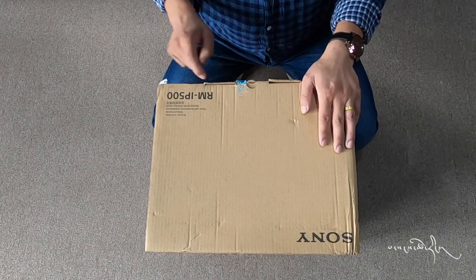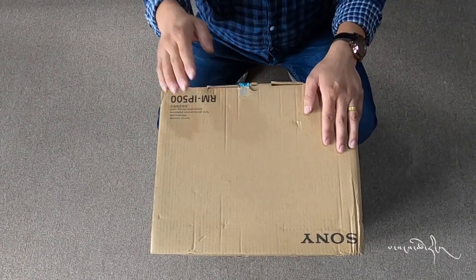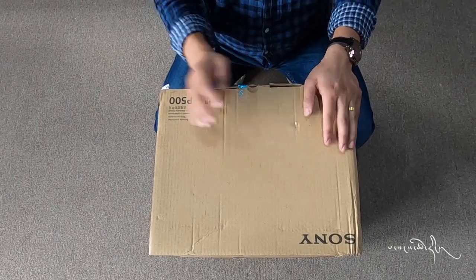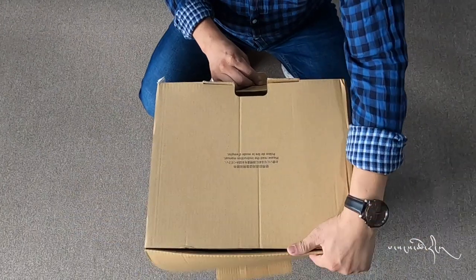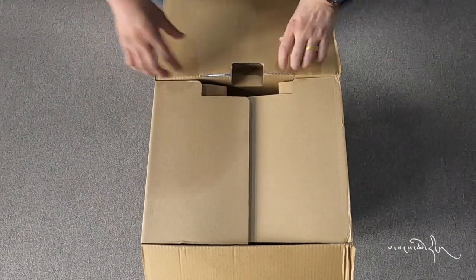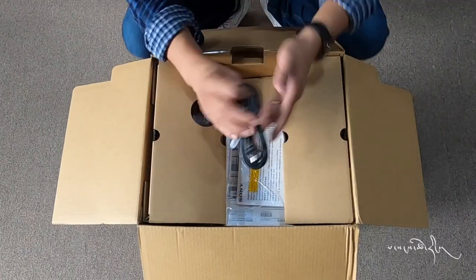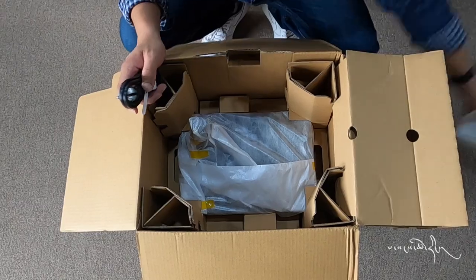This is Sony's RM-IP500. This is the controller with Sony's PDZ camera. This is the power cable.